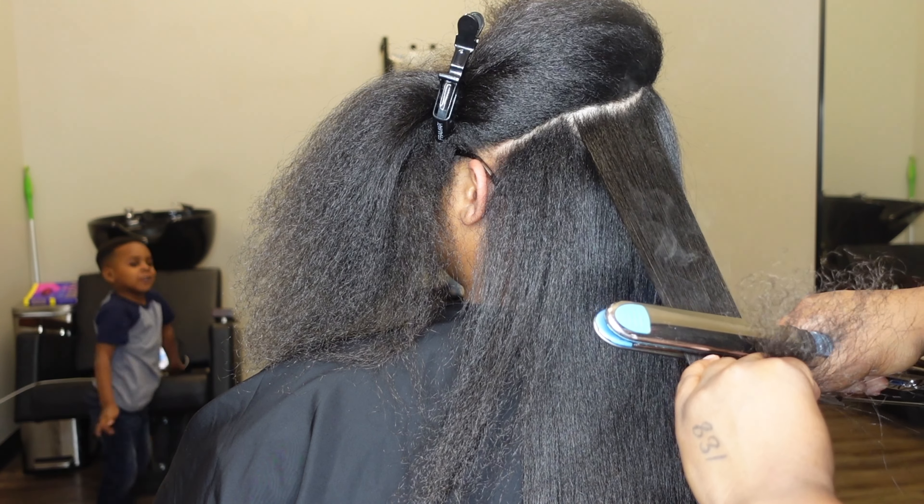As y'all can see, her hair is done and it looks so so good — she was so happy. That is the reaction I live for. I've had somebody cry when they left before — I really enjoy and love what I do. That's why I made this YouTube channel: because I enjoy and love what I do, I want to give people knowledge, give people the tea, and help people understand that healthy hair is achievable for everybody. On that note, I'll see y'all next time.